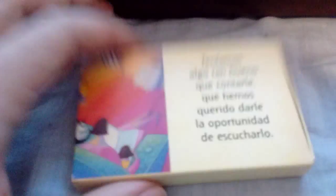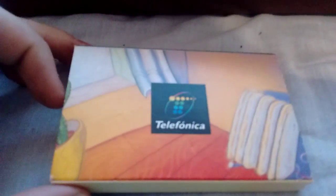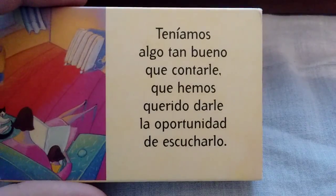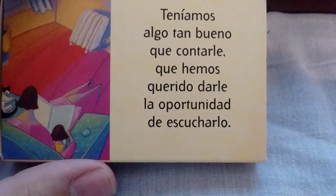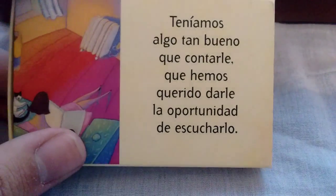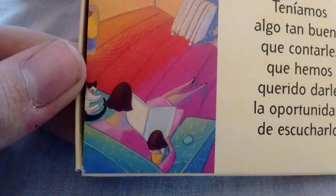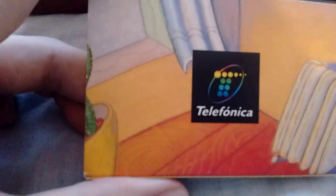And now we have this, which is from Telefonica, which was the national telephone company back in the day here in Spain. It says 'We had something so good to tell you that we have given you the opportunity to listen to it.' As you can see, there's a picture of a mother and daughter sitting reading something, and a cat. And here we have a radiator and a cactus.